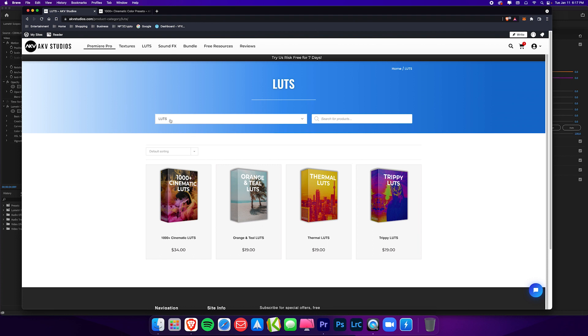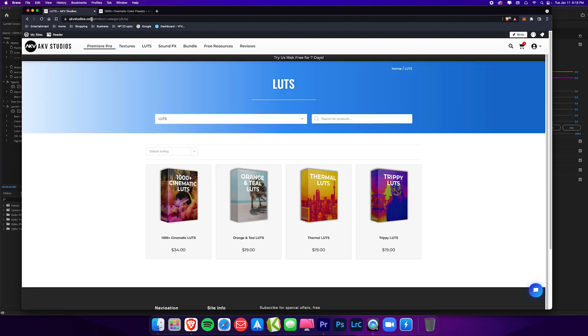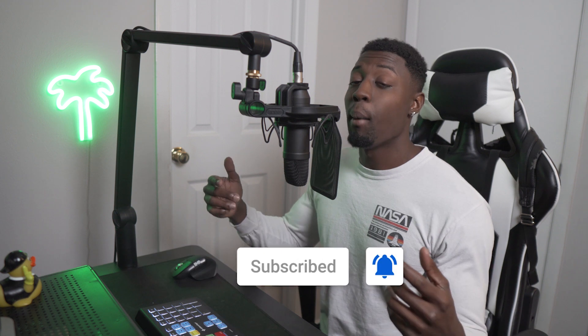Also, if you check out the screen you can see all the LUT packs that I have — my new 1000 plus cinematic LUTs, my orange and teal LUTs, my thermal LUTs, and my trippy LUTs. I've been working in Premiere Pro for a long time, so I also have my 1000 plus cinematic color presets specifically for Premiere Pro, while these LUTs are for all editing software. Guys, if you found this video helpful don't forget to subscribe and like the video and comment down below what you guys want to see next. I'm out guys, peace.